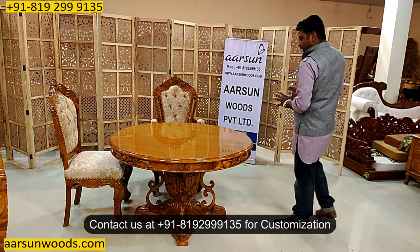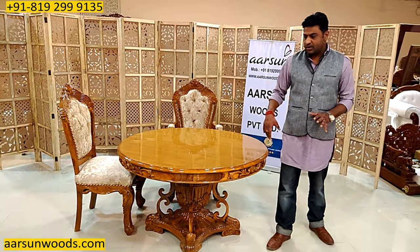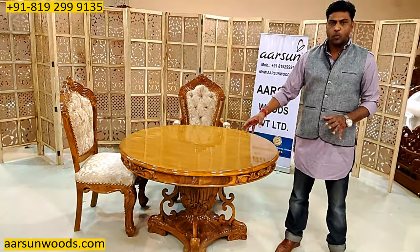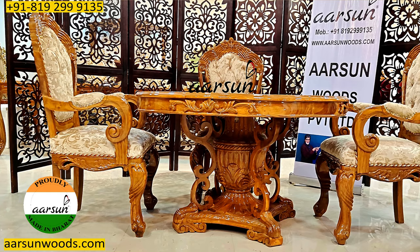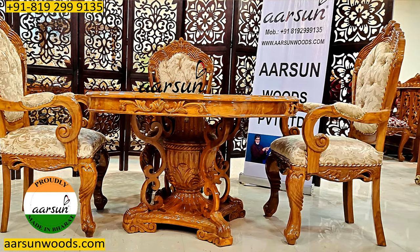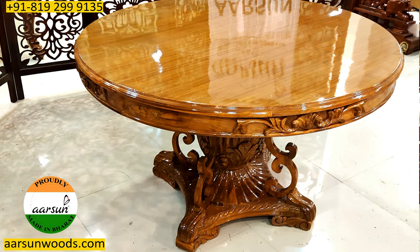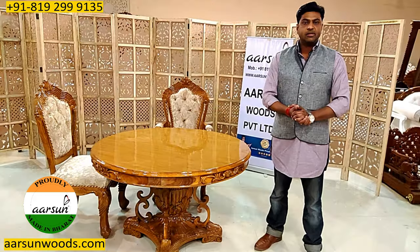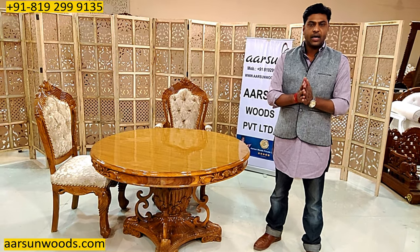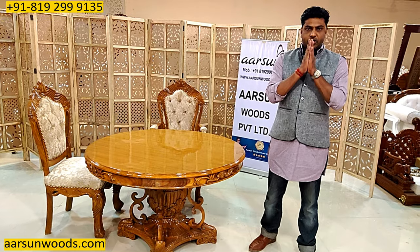If you want a bigger one, a six-seater can be done. Generally an eight-seater is not preferred in a round dining because the middle space gets too big — when it's very big, the middle space is not usable and eight-seater dining goes very large in round types. So this is the design and the work in front of you. If you have any questions I would be happy to answer, and I would request a few comments from you. Thank you so much.